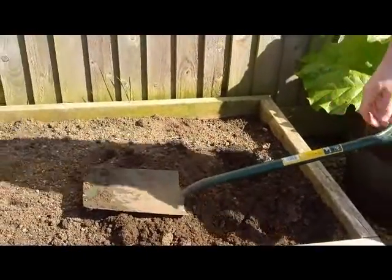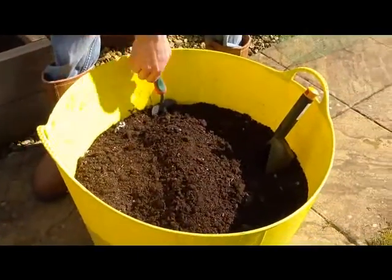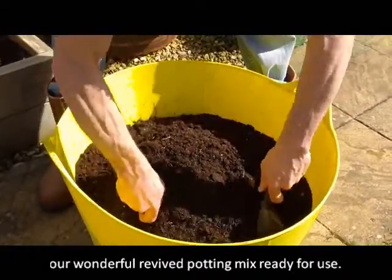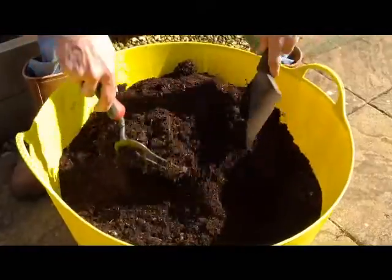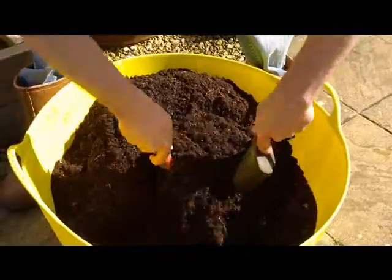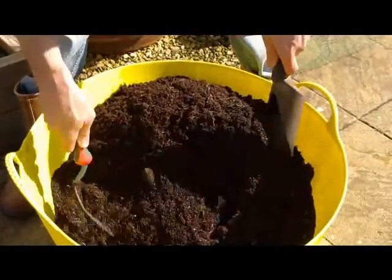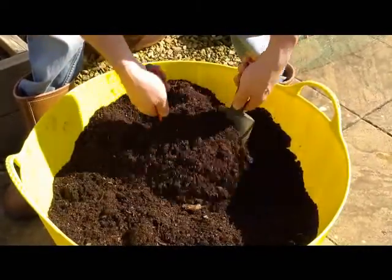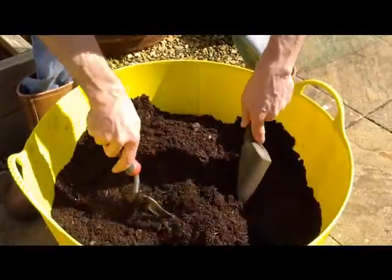At the same time we also revived our dead potting mix. This is that bucket just taken out of the shed right now. If you come in — look at that, just beautiful potting compost now. Doesn't look like fermented food at all. Again you'll find the odd onion skin and maybe a tea bag or two, but that is now ready for use. Wonderful.